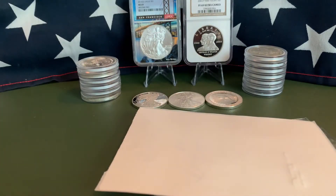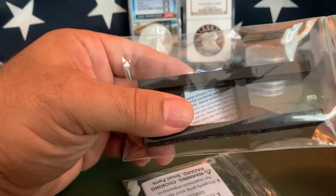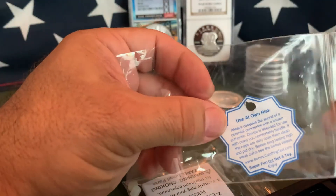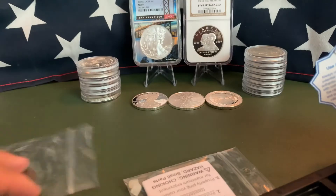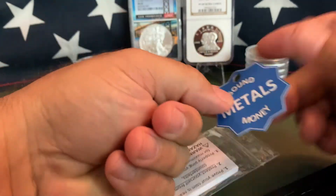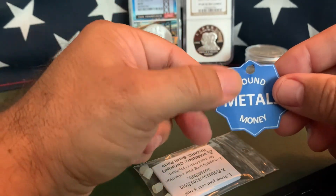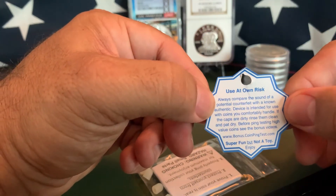Let's see what we got here — this is from Sound Money Metals up in Ferndale, Michigan. Okay, we've got a Pocket Pinger. Most of us know how to test our coins with a ping test. It's not the greatest in the world because you could damage your coins, but the problem most of us have is balancing it on our finger and striking it with another coin — unless you've done it a million times, it can be difficult.